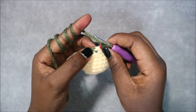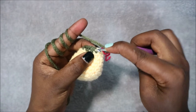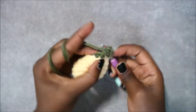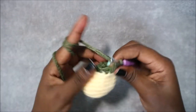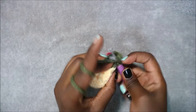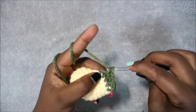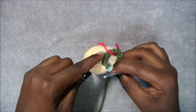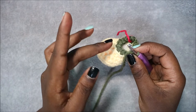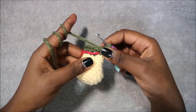In row 11 we're going to do single crochet, increase and repeat all the way around for a total of 18 stitches. Do a single crochet then increase in the next stitch, and repeat all the way around. As you continue, make sure you stuff the bottom first before continuing.